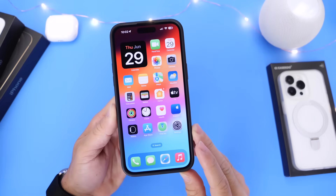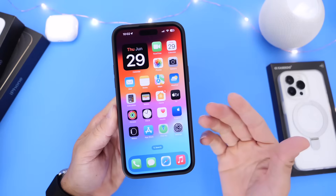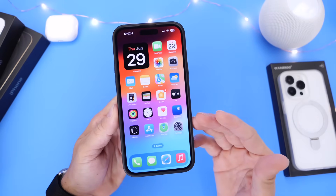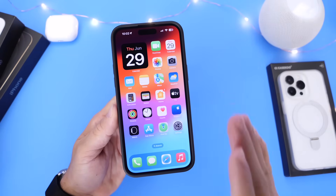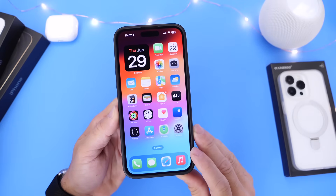I always recommend doing this at least once a month, and if you get a brand new replacement battery for your iPhone, you should definitely do this right after you replace the battery. So let me show you how to properly calibrate the battery on your iPhone running iOS 17.